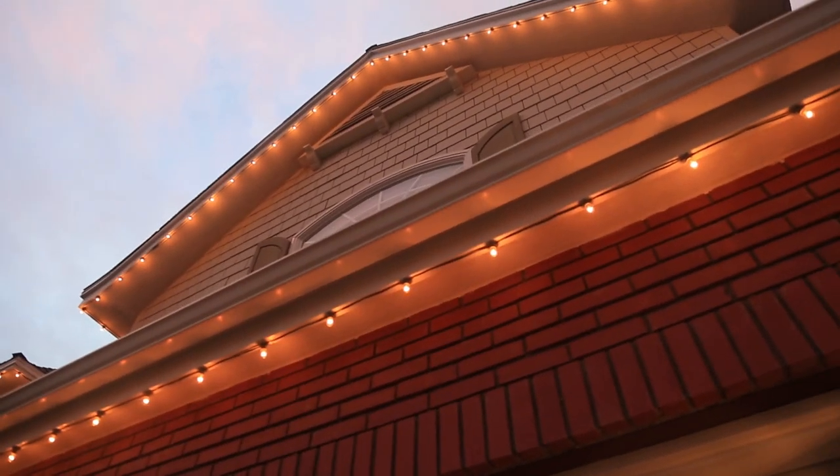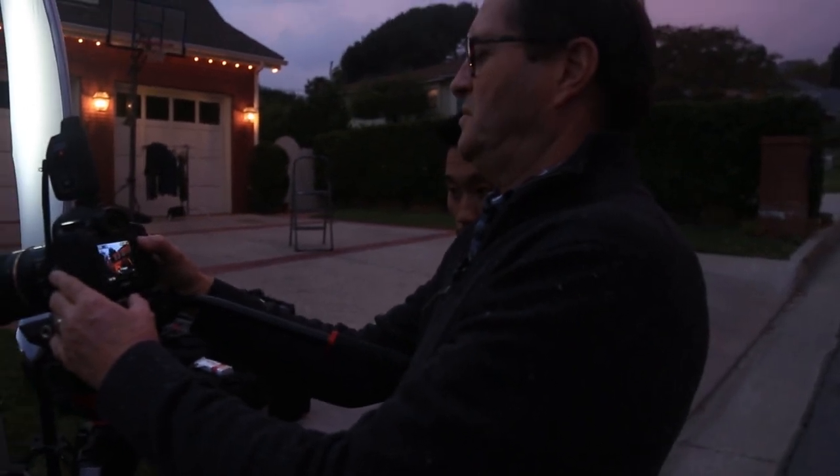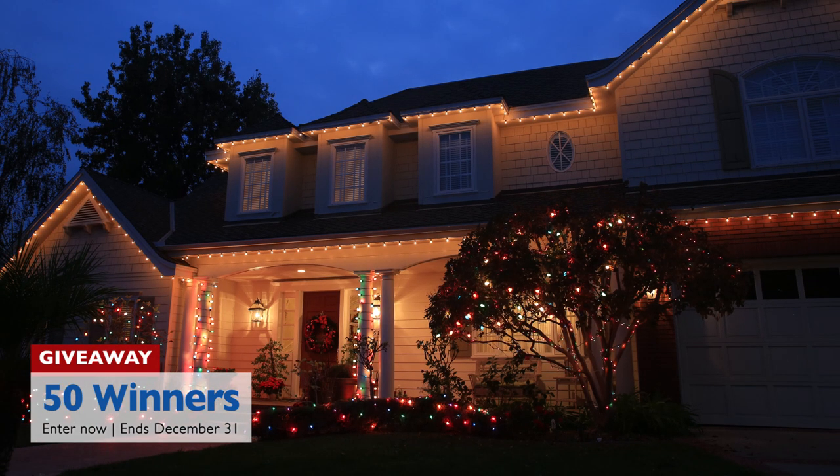Dusk is a perfect time to photograph Christmas lights because we want just a little bit of light left in the sky. When I say dusk, it's really late dusk — almost dark. You need to find an aperture and a shutter speed and then simply wait until the ambient light matches your Christmas lights, and then shoot that short little window of time when they're matching. Sometimes it's only 10 or 15 minutes.